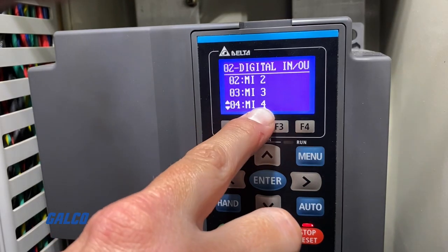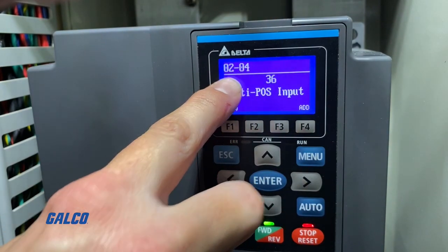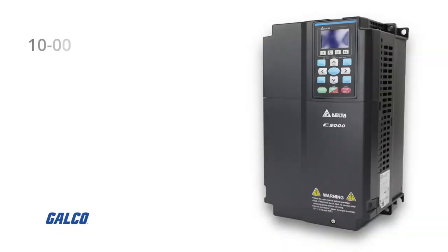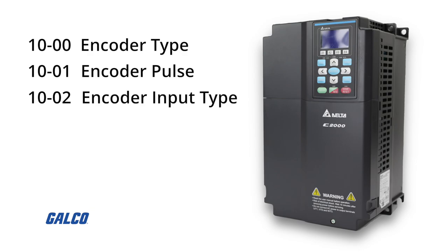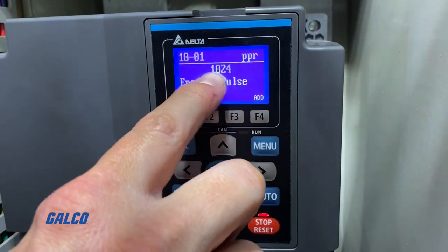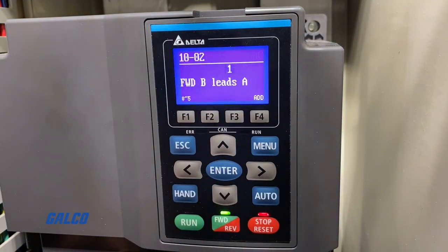Parameter 2-04 is the multi-function input. We selected option 36, which enables position control orientation from our Brother TC227 CNC Drilling and Tapping Center. Parameters 10-00, 10-01, and 10-02 cover the encoder type selection, encoder pulse, and the encoder input type, respectively. For encoder type selection, we have it set to 1. For encoder pulse, we have it set to 1024 for a single line pulse. And for encoder input type, we have that set to 1.